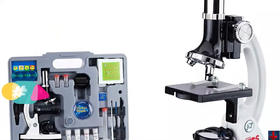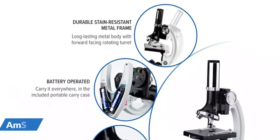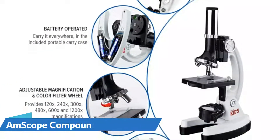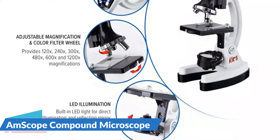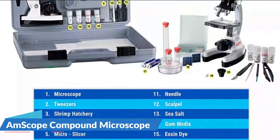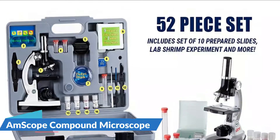The forward facing rotating turret provides 120x, 240x, 300x, 480x, 600x, and 1200x magnifications. Coaxial coarse focus has a rack and pinion focus mechanism on a durable and stain resistant white metal frame. With 49 accessories included and an easy to carry case, kids can conduct safe and fun experiments and activities all on their own.